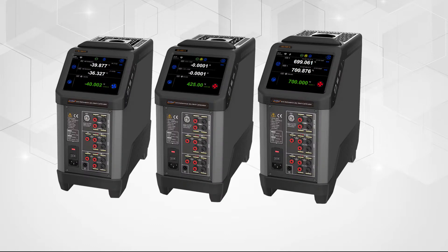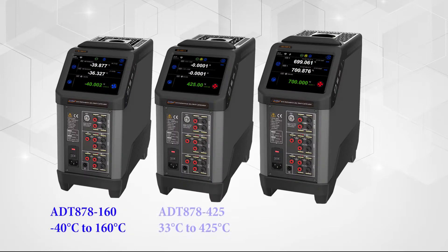With three base models to choose from, ranging from minus 40 to 700 degrees C, you will find the perfect Additel fit for your temperature calibration needs.